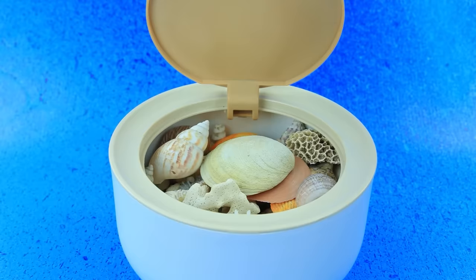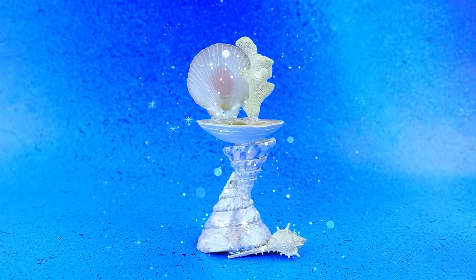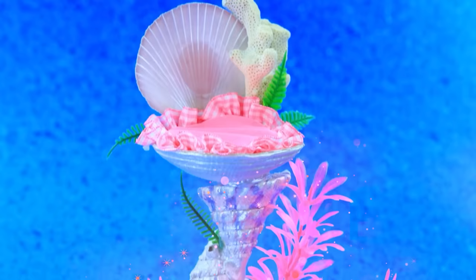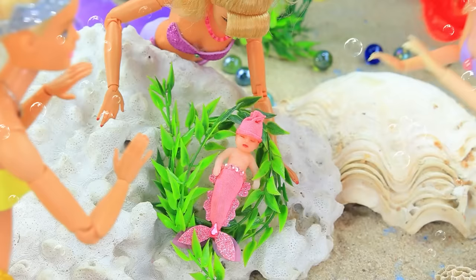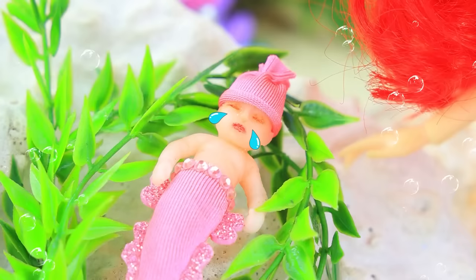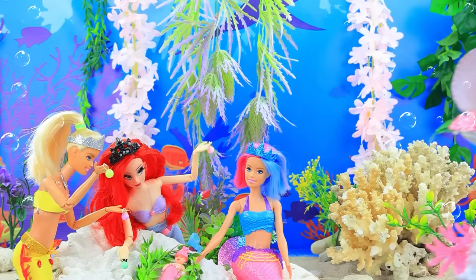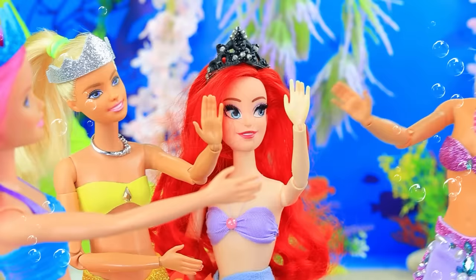Let's see what's inside shells - assemble the structure, paint it. A cushion, a Lalalu package. Corals - a perfect addition to the composition. A charming crib for the baby! Friends came to visit the mermaid - meet my daughter! Wow, oh how sweet, she's such a beauty! The baby got scared of all the attention - the mermaids tried to soothe her. Girls, she needs a cozy cradle. The mermaid puts the baby to sleep - the baby fell asleep. High five!